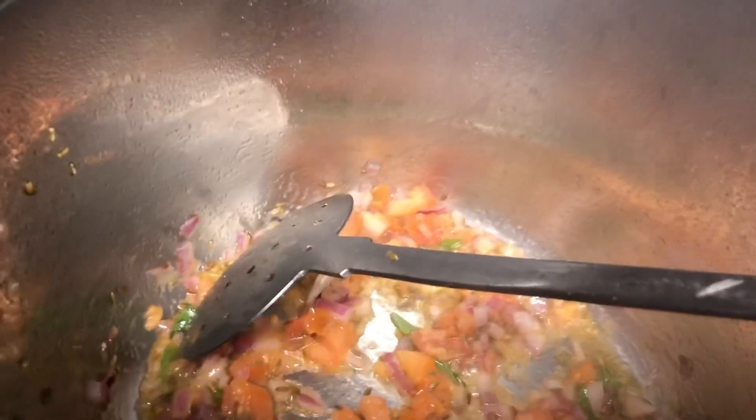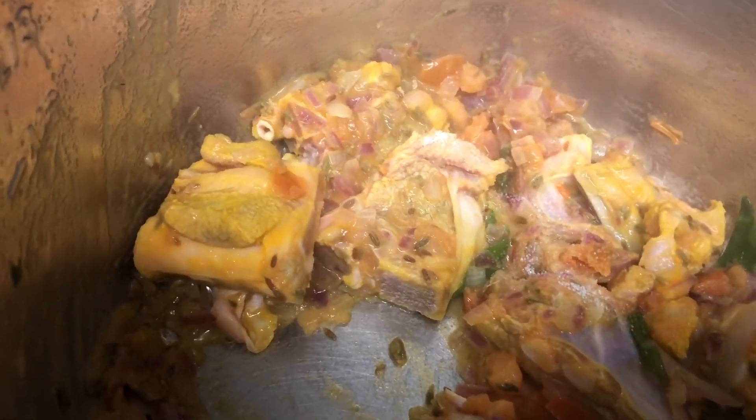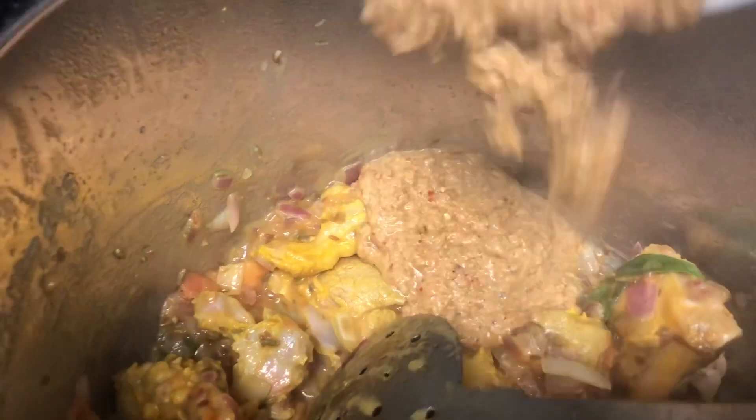When the onion-tomato mixture comes together, add the mutton and give a quick mix so that the mutton gets roasted well in the oil. Now add the required salt for our curry. After adding salt, I am going to add the freshly ground masala for our mutton curry and mix everything together.